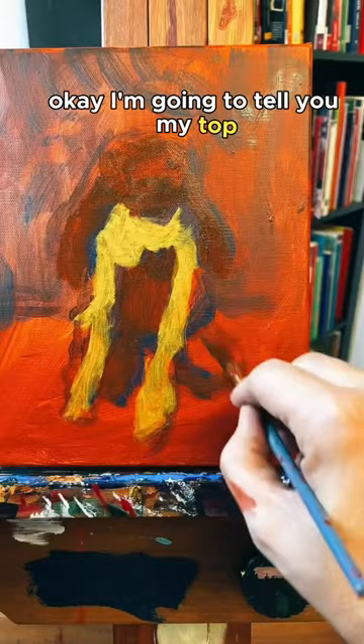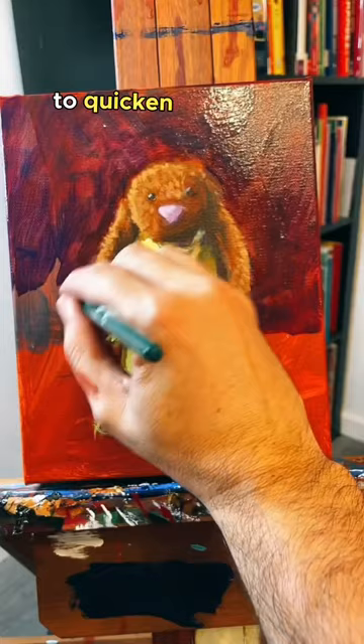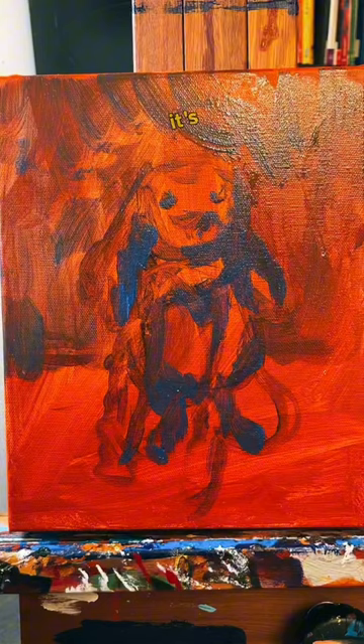I'm going to tell you my top secret art supply that I use to quicken the drying of my acrylic paints so that I can layer color on top of color. This is something that I have been using for years and it works without fail. It's a hand dryer.